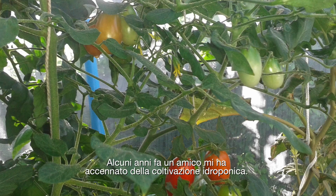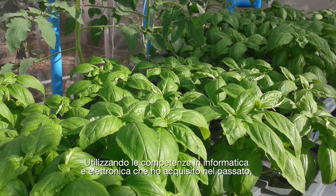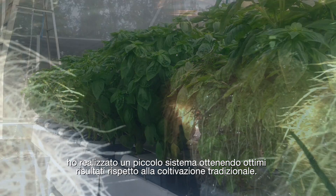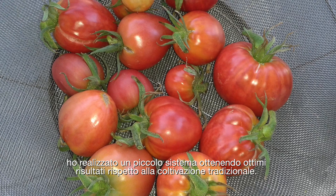A few years ago a friend introduced me to hydroponics. With the support of my computer and electronics skills, which I gained over the past, I implemented a small system and the results were excellent compared to standard soil cultivation.